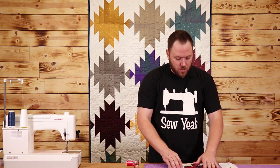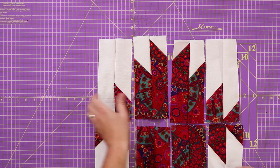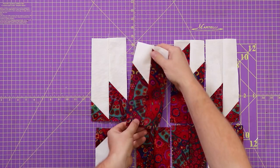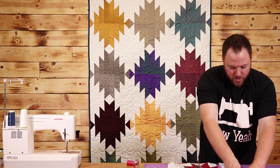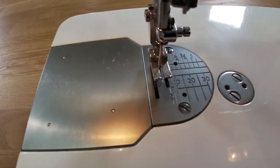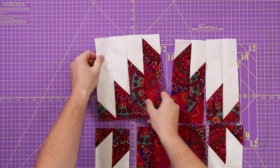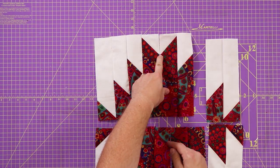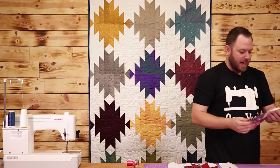I've sewn these together in strips of two. Now what I'm going to do is iron them flat and then sew the strips of two together. Iron this one open, iron the next one open, then take these two, put them right sides together and sew a quarter inch seam. Now you're going to do the same thing with the other side — iron both open and then match these points up as we are sewing these two sides together.